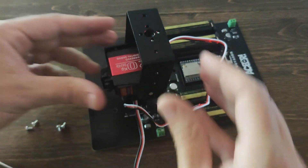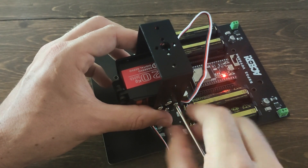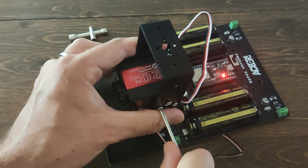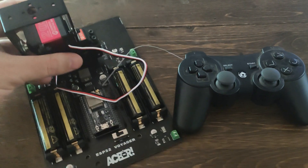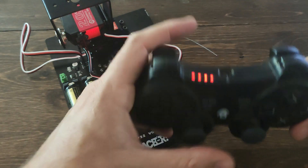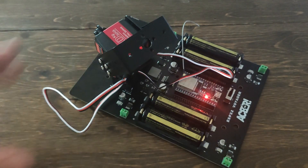Now go ahead and take the U bracket, stick it over the bearing and over that aluminum servo horn. Line up those holes and attach all four M3s. At this point we're actually at our halfway point, and what I usually like to do is test everything so far. So grab the PS3 controller that came with your kit, turn on the Voyager, press the center button on the PS3 remote to pair it, and we're going to test the first two servos we've installed. If you have right and left, forward and backward, then you're good to go.